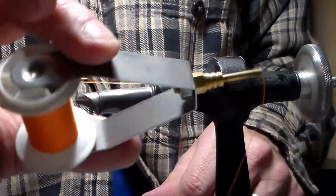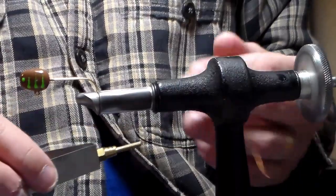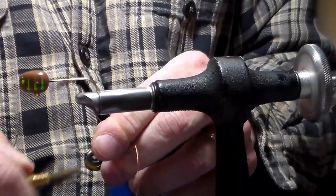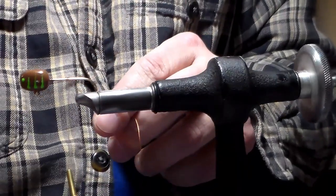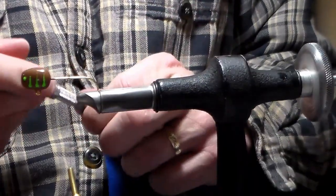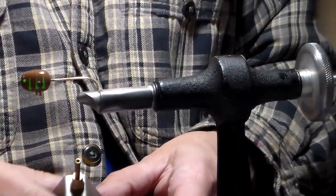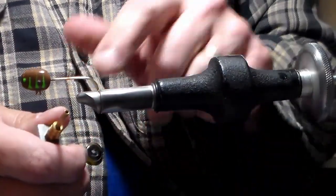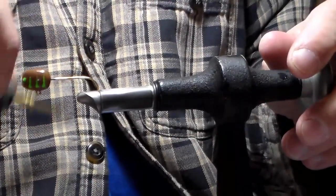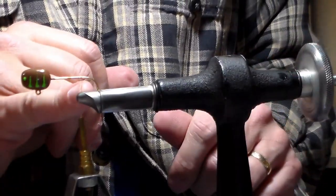We're going to use size A thread — color doesn't matter, this happens to be orange. We're going to begin by locking it on in the center of the hook shank, about halfway down towards the bend. I just added three or four wraps on top of that line, snip the tag end, and then with loose wraps walk it down to about the point of the hook.